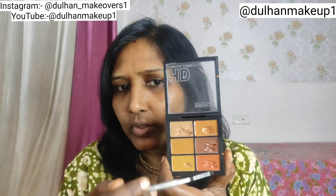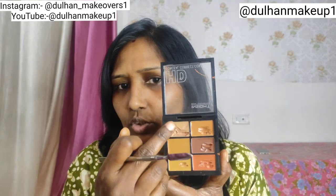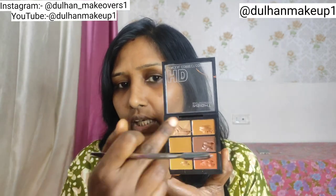If you have this palette, you can mix it with orange. If you mix it with this, it will be peach color. You can use it for all Indian skin tones.